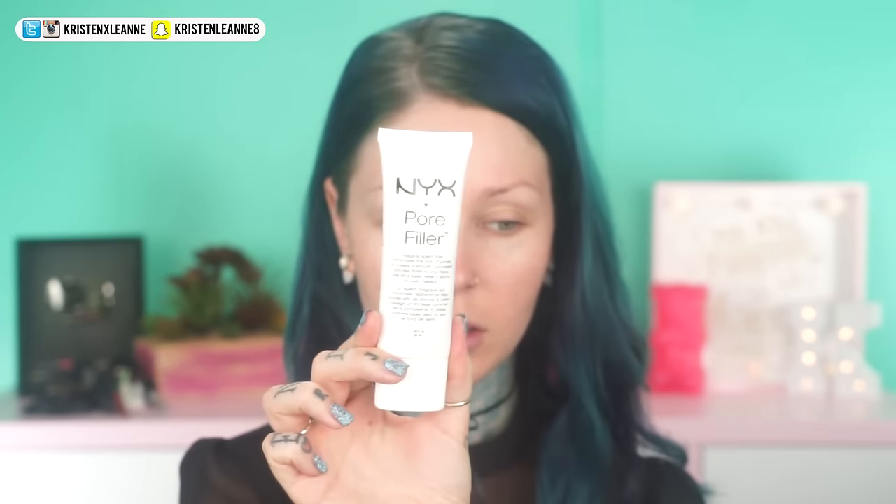I will now show you guys how to create this look. We're going to start off with the NYX Tea Tree Balance Skin Elixir. This is going to even out my skin tone and pretty much just give me the perfect base for my foundation and the rest of my makeup, because this has tea tree oils in it which are fabulous for your skin. And I'm already starting off with a very clean and moisturized face.